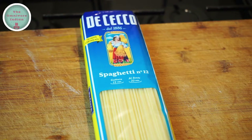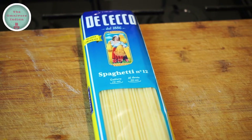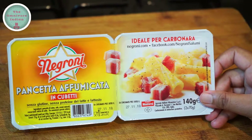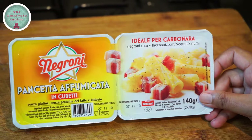For this recipe I'll use one pack of Italian spaghetti. You can use any good quality spaghetti for this recipe. A classic carbonara uses pig's cheeks or guanciale, but I will be using two packs of cubed Italian smoked pancetta.